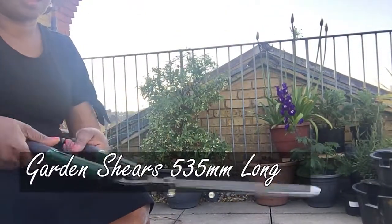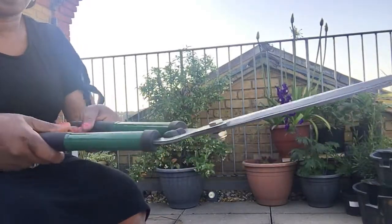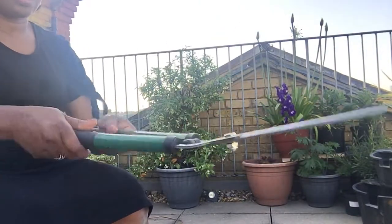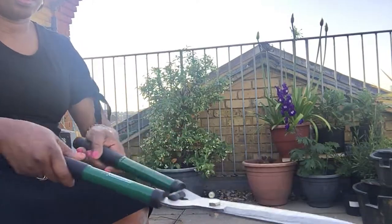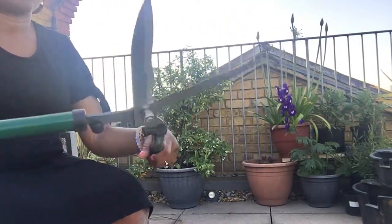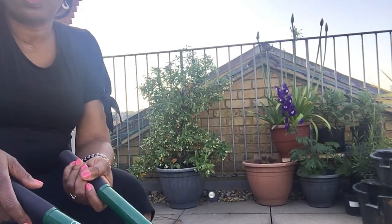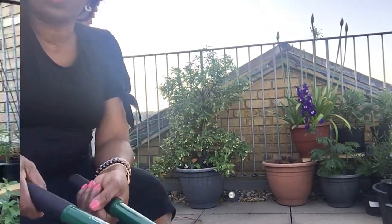Oh, I like this! Can you hear that sound? I like how easy this opens — this is so easy! I don't know much about tools, I just want something that works, and I think this would work.